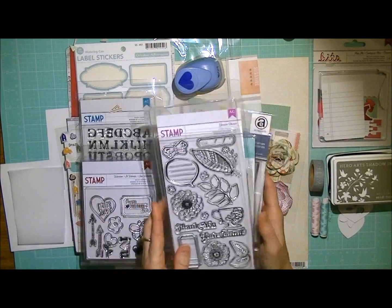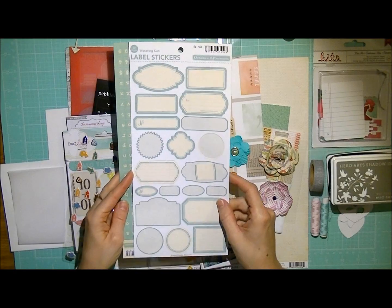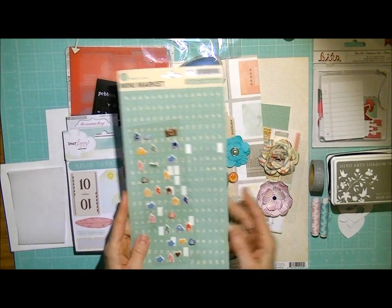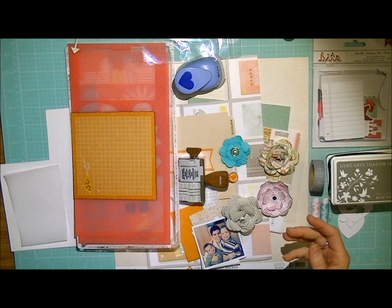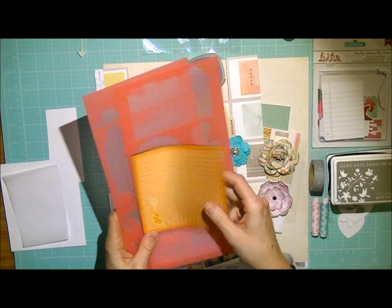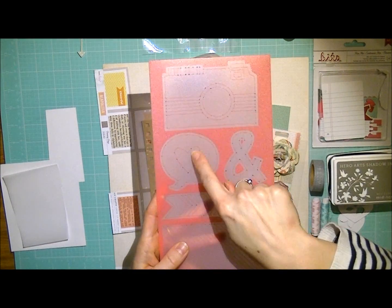Some American Craft stamps, some from Technique Tuesday. You'll have a complete list just below here in the supply list section. I've also got some label stickers from October Afternoon and some Alphabet stickers, some embellishments from American Crafts Amy Tangerine Collection and some more stickers. I'll also be using a new product from the new Amy Tangerine Collection — it's a stitching template. And I'm going to be using this little heart here.